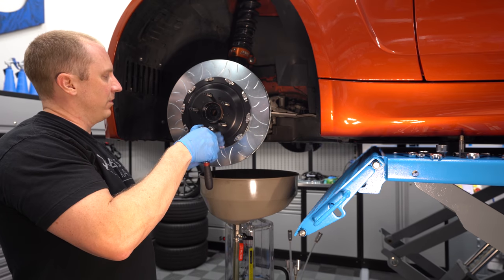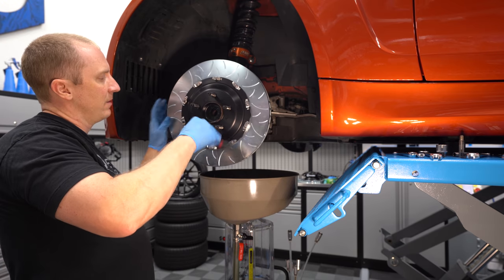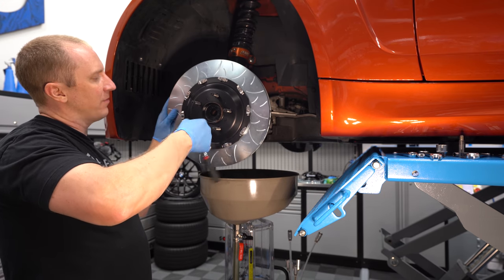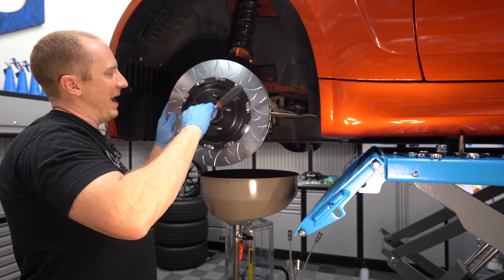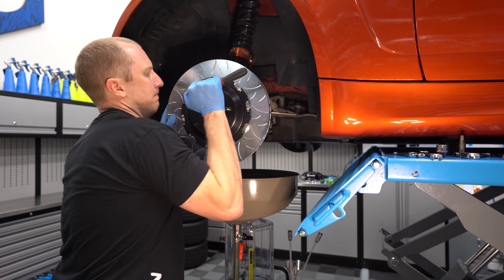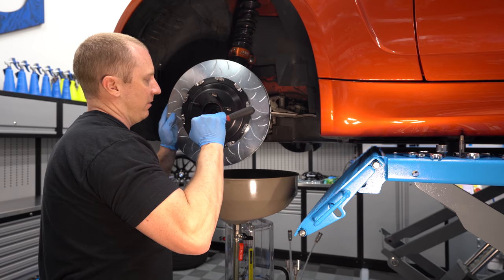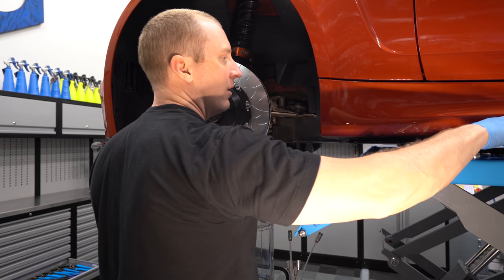You can tell the front rotors because you can see the hat mounting bolts from the front side; on the rear rotors they're on the back side. Of course, you can just hold them up next to each other — the fronts are 15 millimeters bigger than the rears.